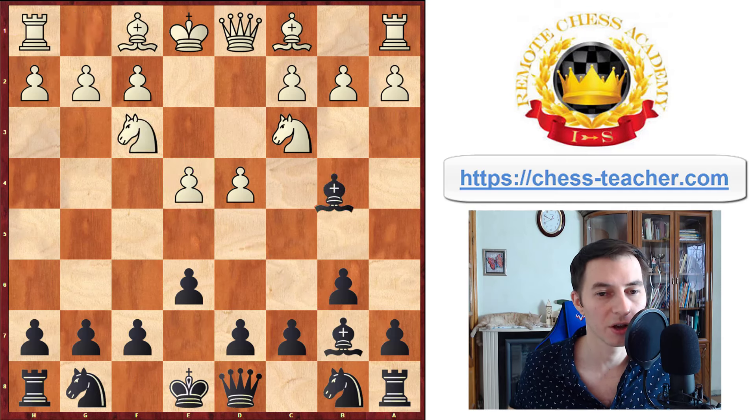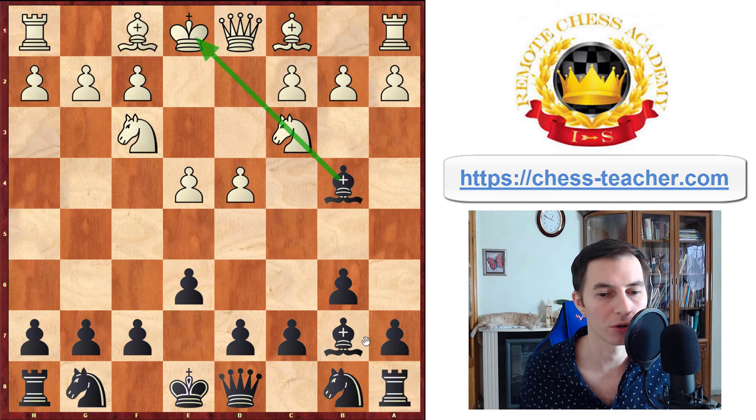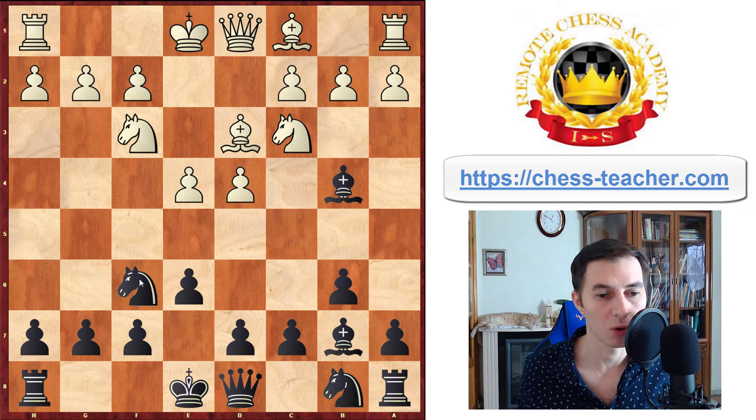Let's say knight f3 — you go bishop b4. Now the knight is pinned and can't move, therefore bishop takes e4 is a threat. Many of your opponents will overlook it. Those who don't will play bishop d3, most likely. Then you play knight f6, bringing one more attacker into the game. Knight takes e4 is still a problem for white, and they have a few options.